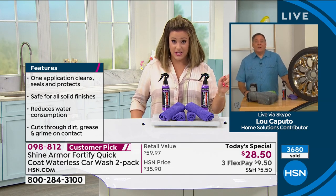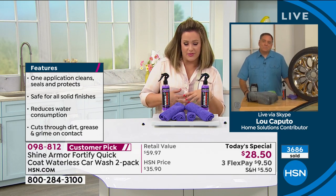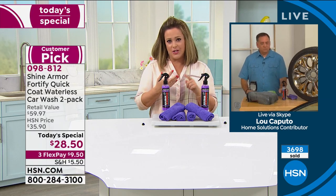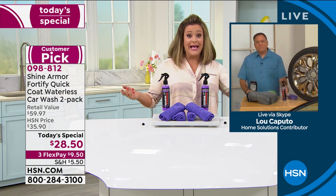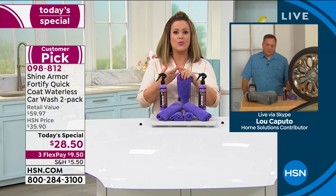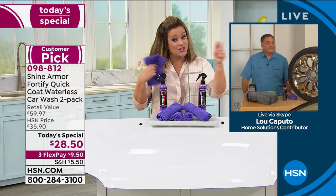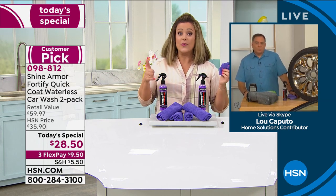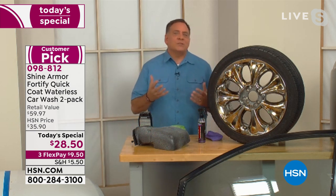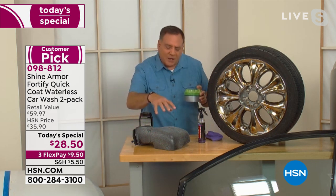If you have a truck, you're paying over $50 for a detail. With Shine Armor, there's no planning, no preparation — get out an hour before you have to leave, and that car looks brand new. Don't stop at the exterior: do the seats, the wheels, the glass, the windshield. It's a dream product. Lab-tested — not just us telling you, it's verified.